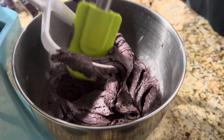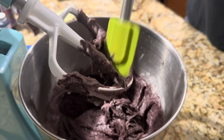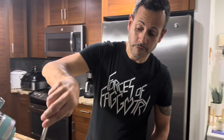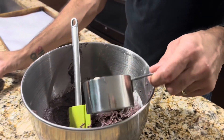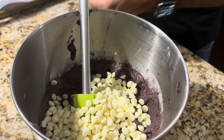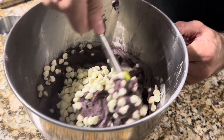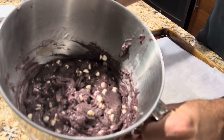Now I'm going to slowly scrape the sides to get all that wonderful ube in there before I add the chocolate chips. You want to fold the chocolate chips in, because if you use the mixer they're going to break. So I moved the mixer out of the way. I'm going to add a cup of white chocolate chips and now I'm going to fold them in — just gently mix them in so they don't break. As you can see, it's nice and mixed.